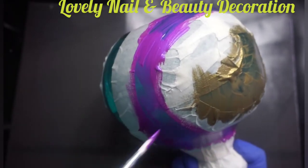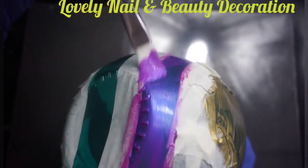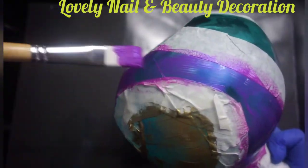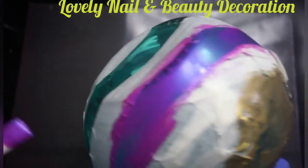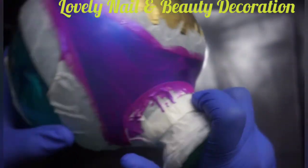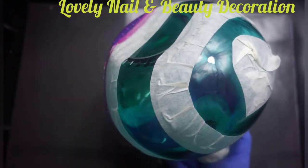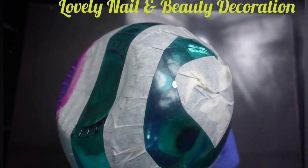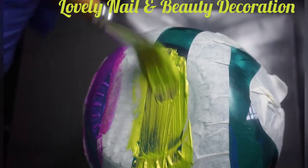I have to wait until it dries to add a second layer, but I like the way it looks already. Now I'm gonna use another color — the neo green, the metallic neo green. It looks so nice.